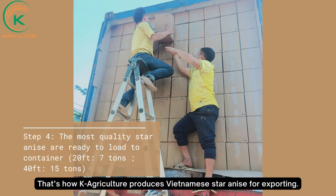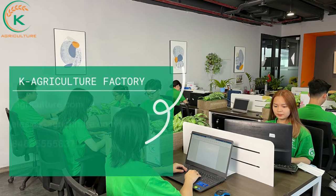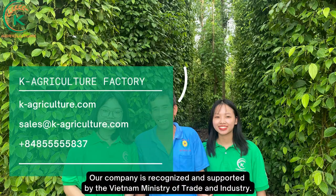That's how K-Agriculture produces Vietnamese star anise for exporting. If you're interested in importing Vietnamese star anise, please contact K-Agriculture factory. We are a top star anise supplier from Vietnam with nearly 20 years of experience in producing and exporting agricultural products.